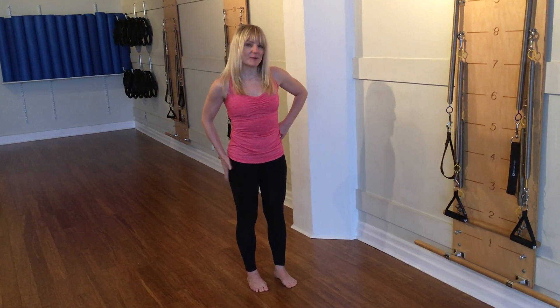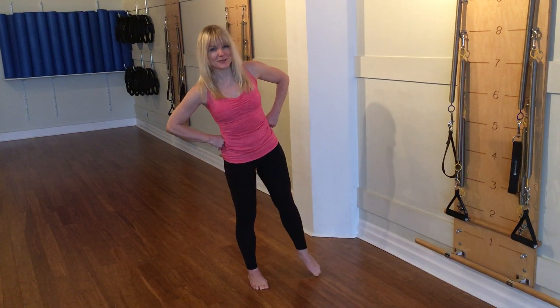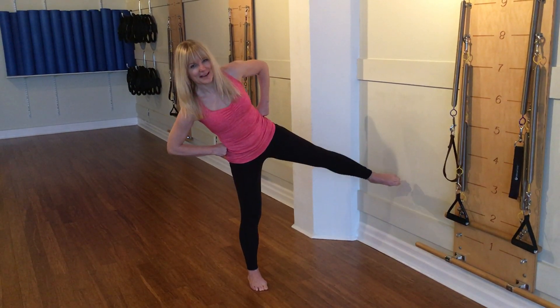I'm going to stand onto my right leg. So you want to shift, but you want to make sure that you don't drop into that hip. You stay really tall. Then I start to tip my torso right as I sweep my leg up to the left.